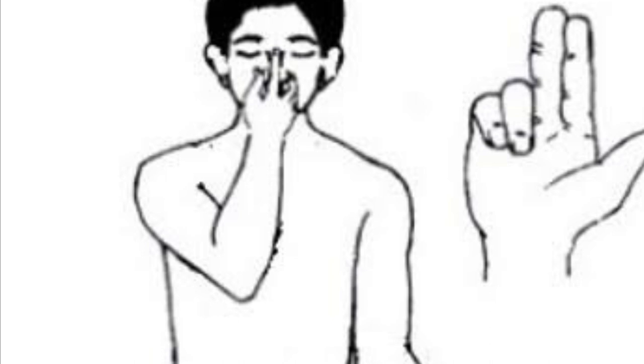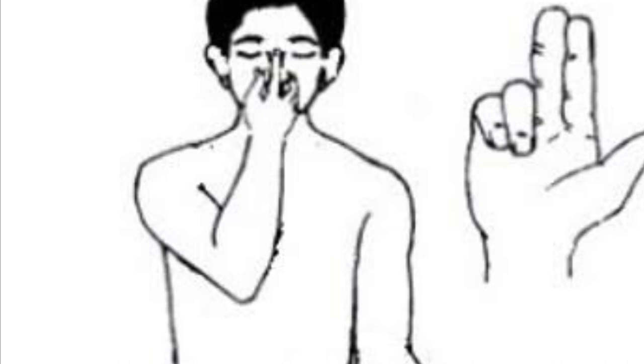Left exhale. Om 1, Om 2, Om 3, Om 4, Om 5, Om 6, Om 7, Om 8. Drop your hand. Normal breath. Om 1, Om 2, Om 3, Om 4.